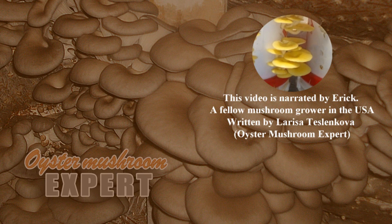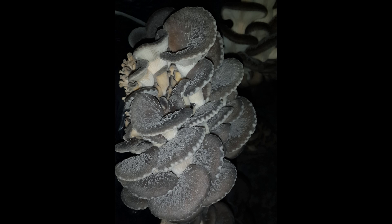Hello everyone, welcome to another video by your oyster mushroom expert. Today's video is part of our series called What's Wrong With My Mushrooms, where we help explain some of the problems you may be having with your mushroom growing. In today's episode, we'll talk about what that white stuff growing on your oyster mushrooms might be.